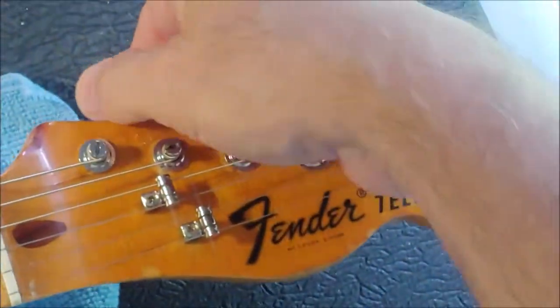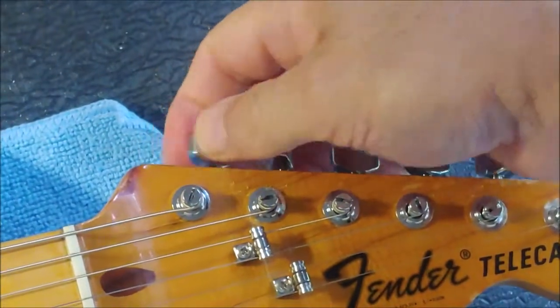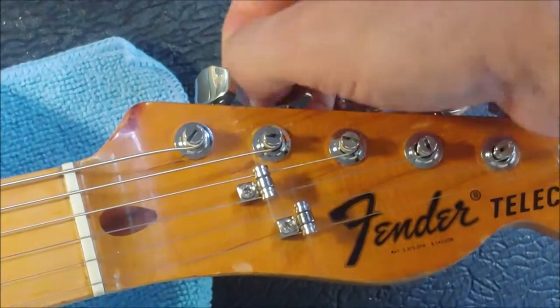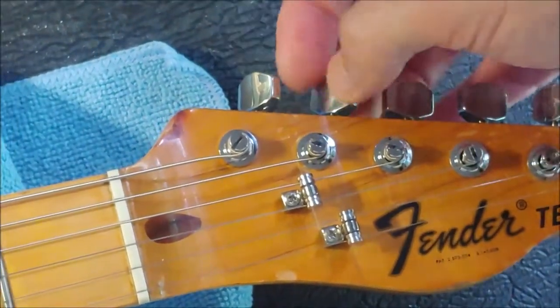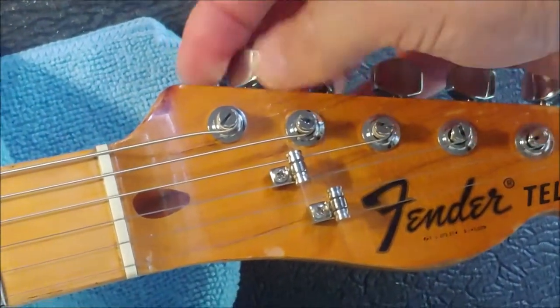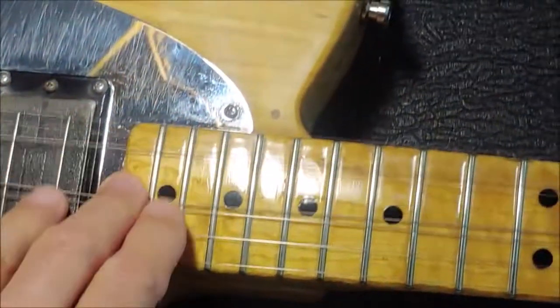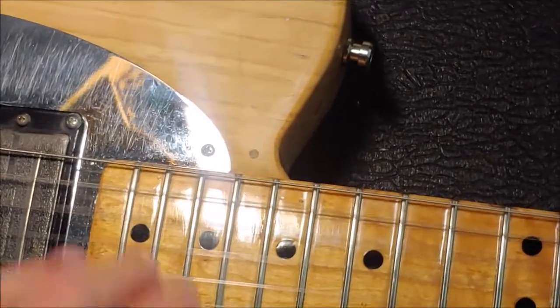The first thing we want to do is loosen the strings — loosen but don't remove unless you're going to change strings. Just so when we're adjusting the saddles we're not fighting against the tension of the string. There we go, just so they're floppy.